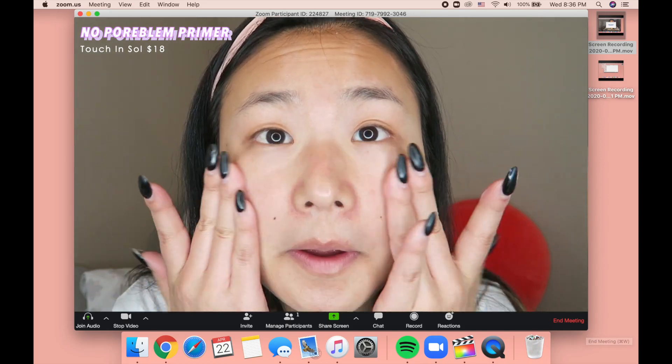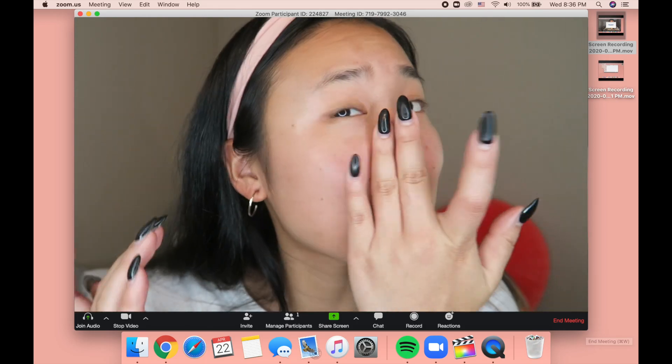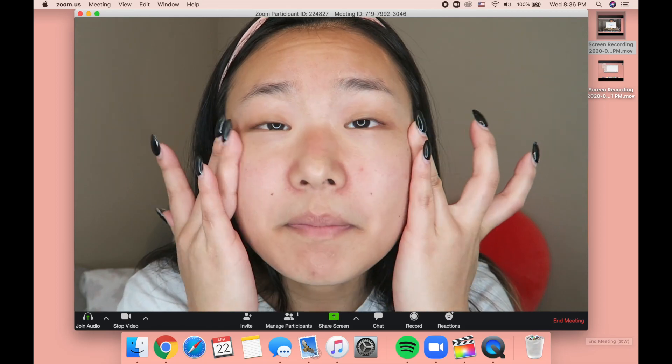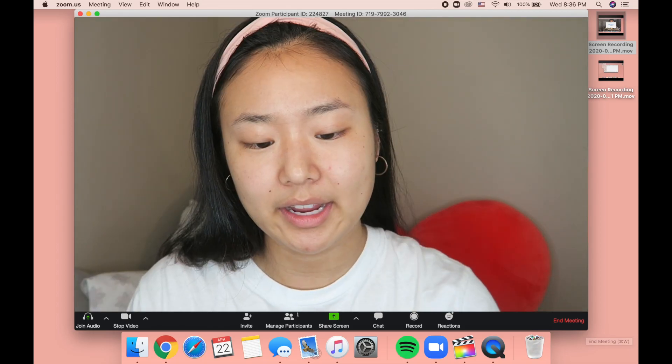This is just a really good primer for covering up pores. I don't really buy it anymore, but I think it's pretty good. I'm not using a foundation — I'm actually just gonna use two concealers, pretty light coverage.